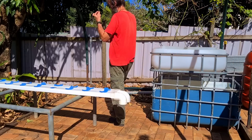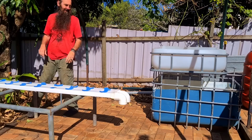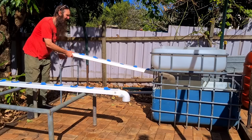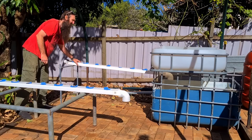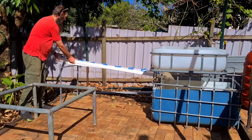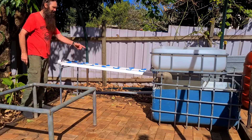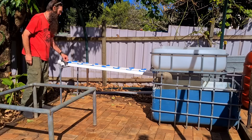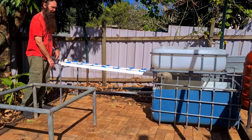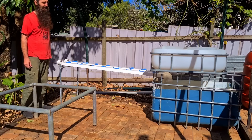Now the stand - this is one that John made up that came with the system, it's a little bit out of whack but it'll do for now. These rails here will just go over that back one on the sump tank - the water will flow down into the sump directly. I might even be able to get one of my other rails set up - it's a proper NFT rail. We'll wait and see, and obviously this all needs to be leveled out.